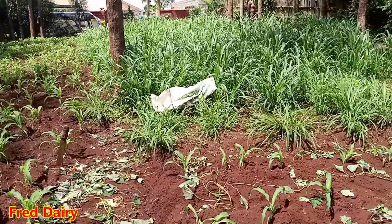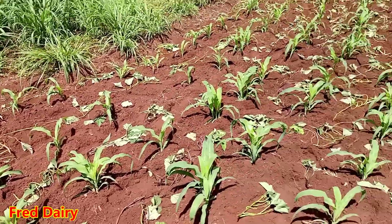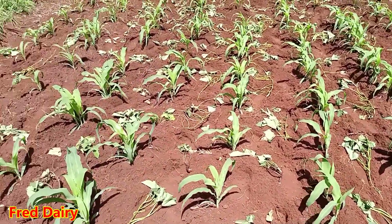We have ordinary napier over there — it is doing very well, very green, because we have so much rain here in Nyeri.